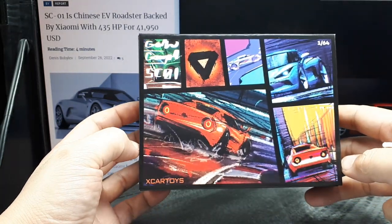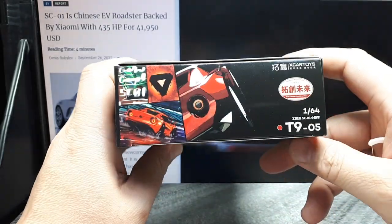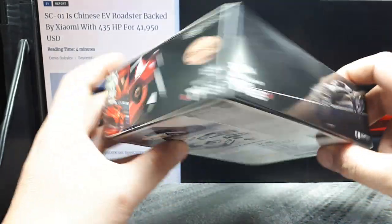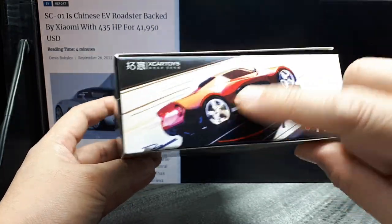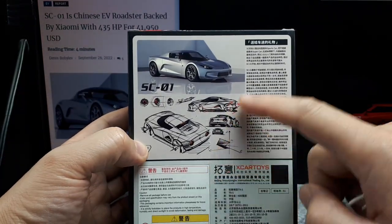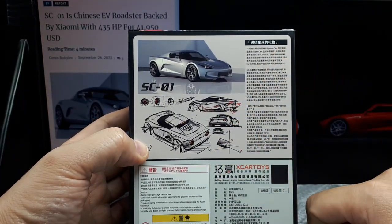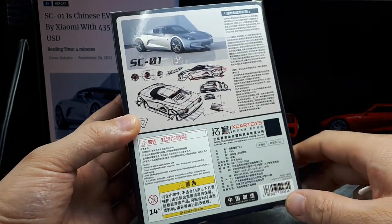What I'm not liking about this is the giant box, so it's going to end up being garbage — basically me throwing money into the trash can. Anyways, nice packaging though, nice cool drawing. And if you can read Chinese, I'm sure this is describing how this vehicle came to be. Really nice sketches, professional design, of course.